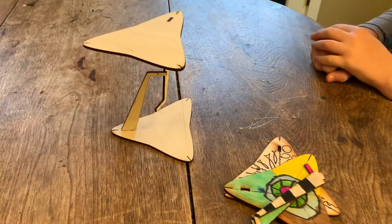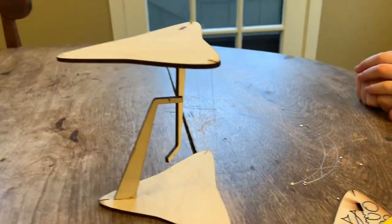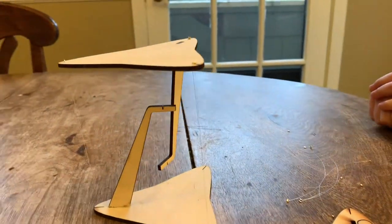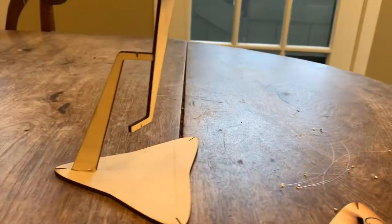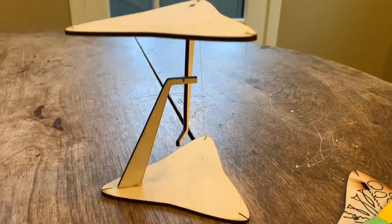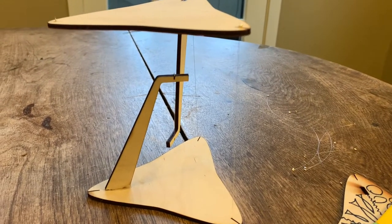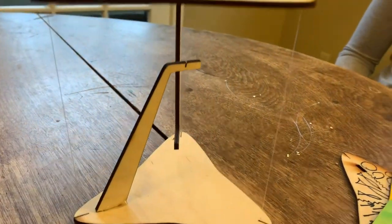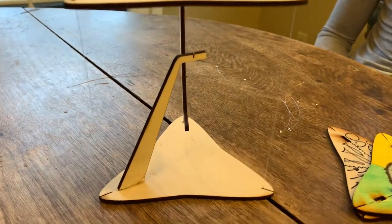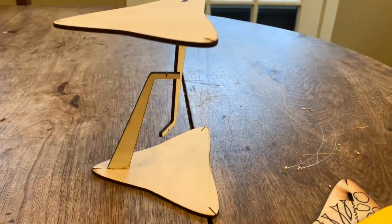Today we're going to be building a tensegrity table, and it will look something like this when you're finished — a really interesting project that looks as though it's kind of floating. It illustrates a physics concept called tensegrity; you can look it up online and find lots of project tutorials and really cool projects.